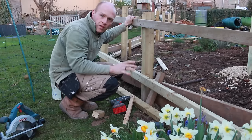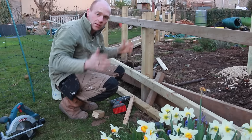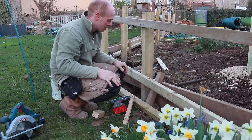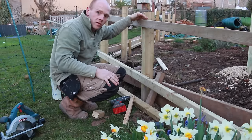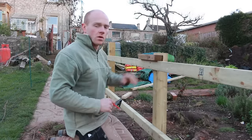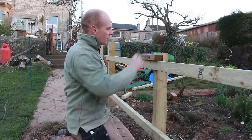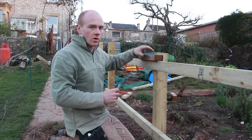That's all of the rails in apart from one piece at the end which I'm going to make a panel that slots in so we've got some access. Now I need to mark all the tops of the posts and cut them on an angle just for water runoff. I'm using a block to mark off where I'm going to cut the angles since some of the posts are a lot higher than others.